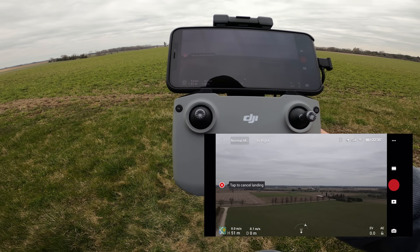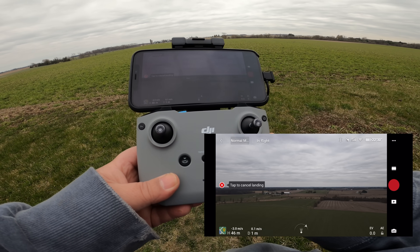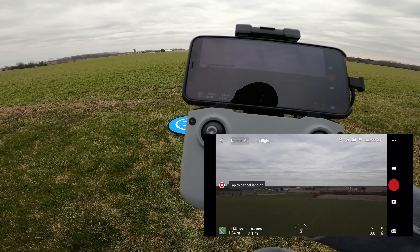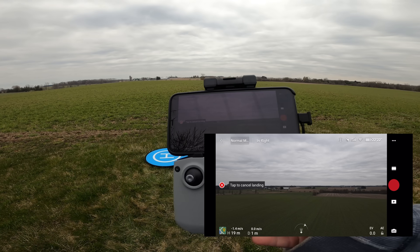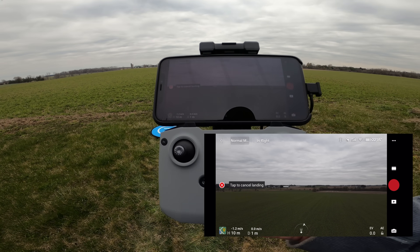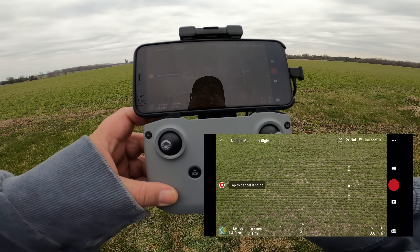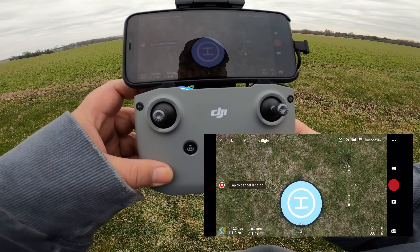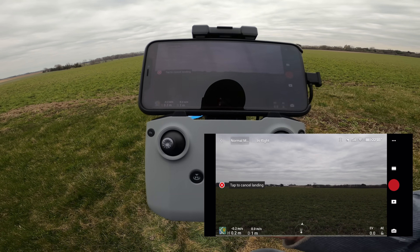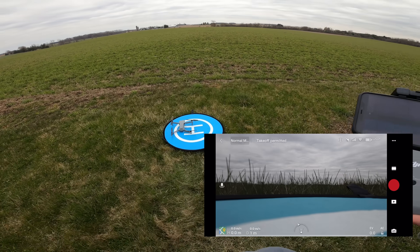It's landing now — spinning around. At this point we could take control by moving the sticks or hitting cancel return to home. Like last time it was off by a few feet but about 20 feet up it corrected itself. Maybe I'll turn the camera down so you can see what's going on. Yeah, it did that again — just off by a couple feet and once it's about 20 feet up it corrected itself. And there it is, landed right on the pad again.